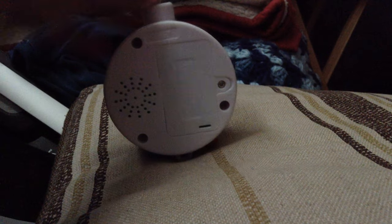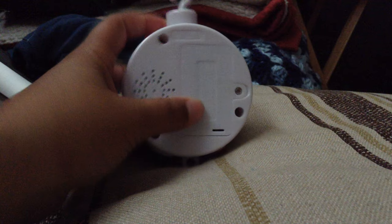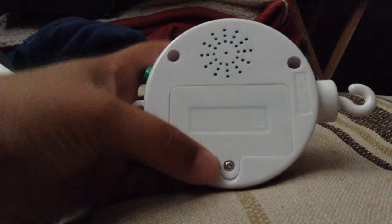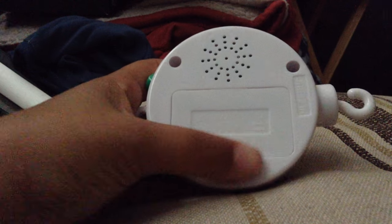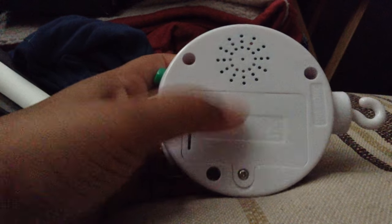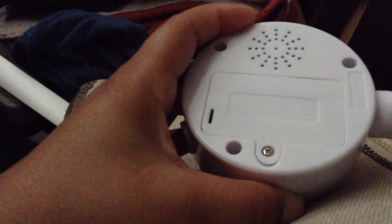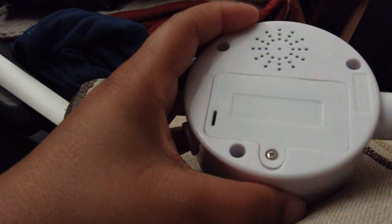This is the review for the baby mobile that I received. It's just plain and white. This is the cover with the battery — you do need a screwdriver to open this. However, the batteries are already installed, so I'm not going to open it because I already put them in there.